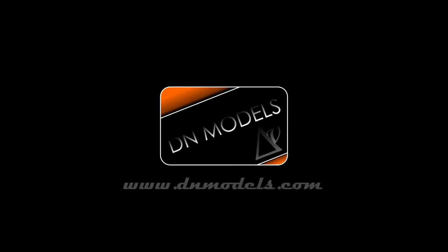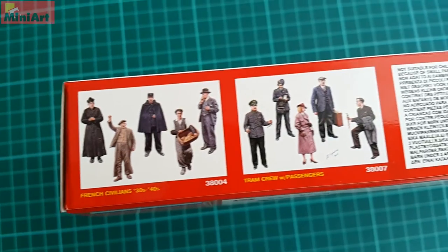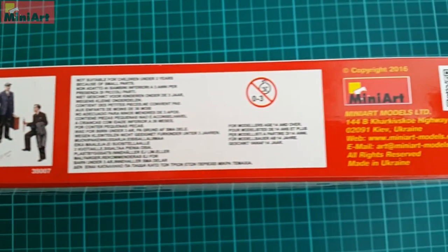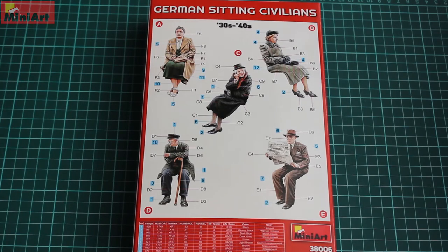Hey guys, Mitko here from Nmodels, and today we're unboxing German sitting civilians 38006 from Minyard. This is a five-figure set meant to be used with Minyard trams or similar civil applications. On the side of the box we have depicted similar kits, again the civilian series.